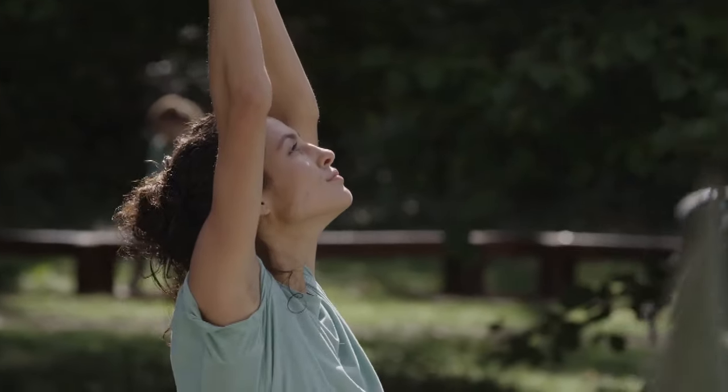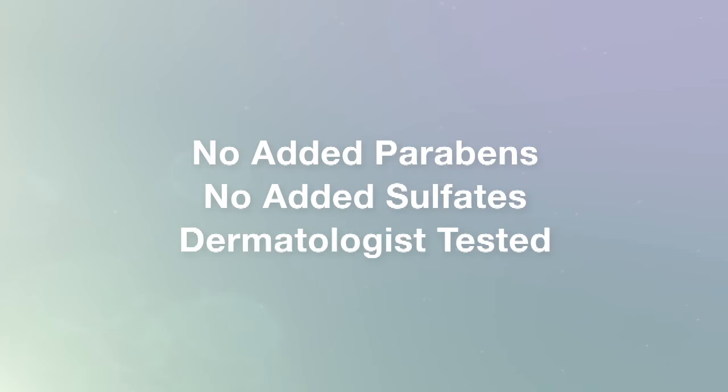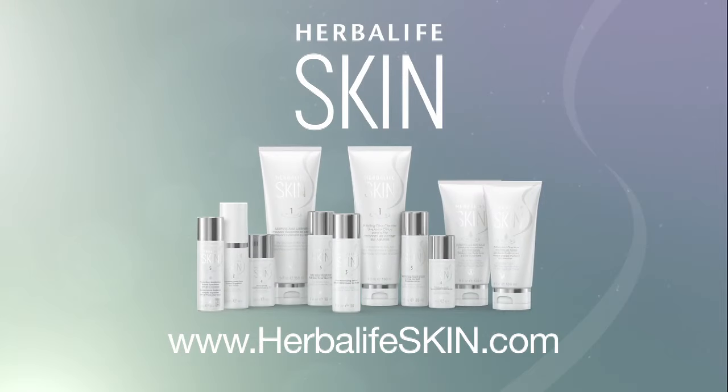Herbalife skincare products have no added parabens, no added sulfates, and are dermatologist tested to provide soothing, luxurious, and solution-driven skincare. This is Herbalife Skin.